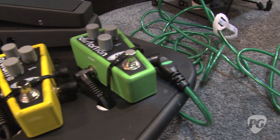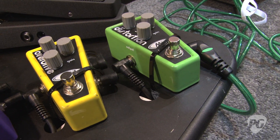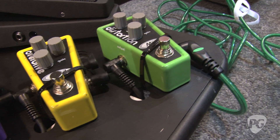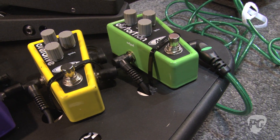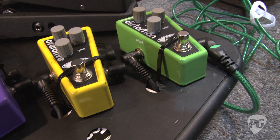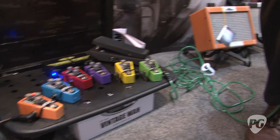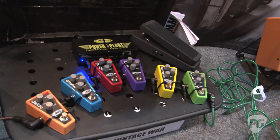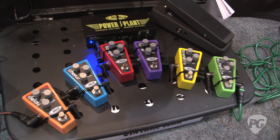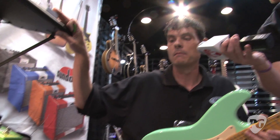Our distortion pedal has always done really well — a number of our players rave about it, it's always been a top seller. Our overdrive pedal as well has great punch to it, but the breakup is not too overbearing or too bassy. As far as EQing, when you put them through an amp, they're very friendly and easy to get along with. So that's pretty much them in a nutshell — made for the working man, street value $50, with the same components and circuitry we've used for all of our higher-end Modtone pedals.